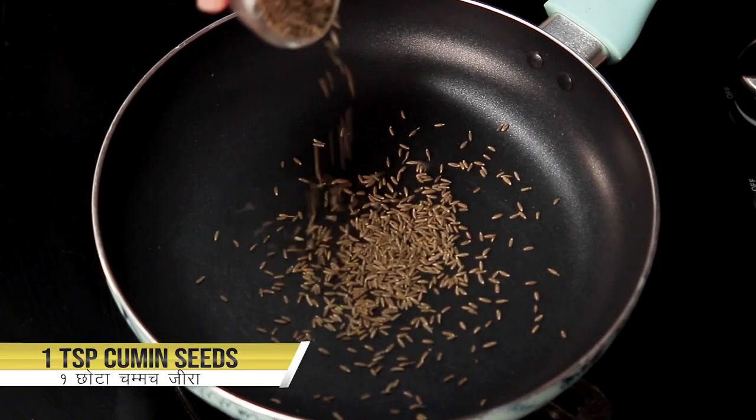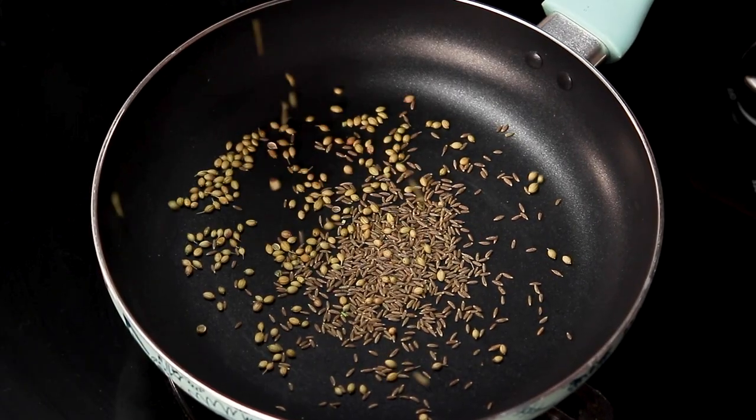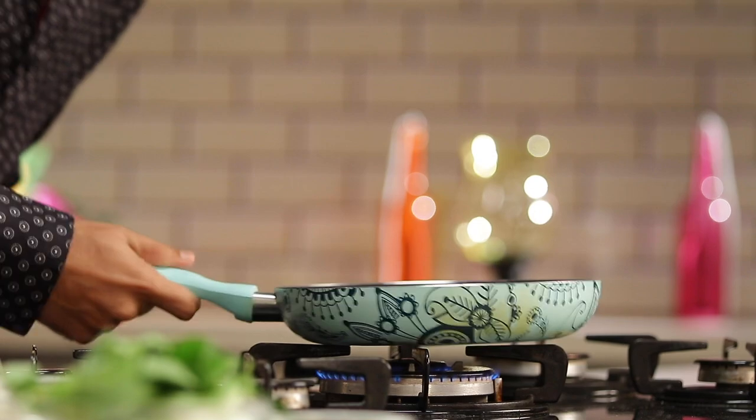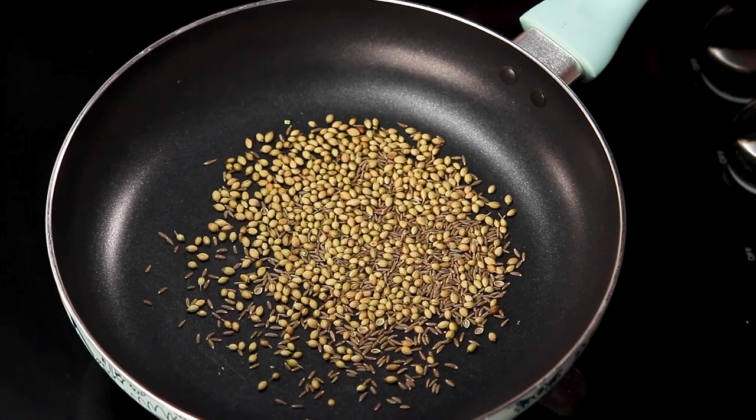For that we will take some cumin seeds and some coriander seeds, and we are going to very lightly roast them. Cumin and coriander are two flavors that we will find in pretty much any cuisine in the world. As an Indian I would like to call them my own flavors, but they are used extensively in Thai cuisine, Chinese cuisine, and you'd be surprised they are used quite frequently in Italian and Spanish cuisine as well. Nice and fragrant — we don't need to brown this, just about 15 to 20 seconds is perfect. That's it.